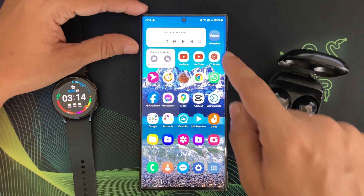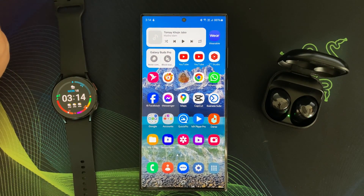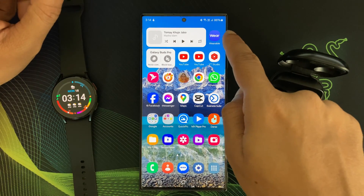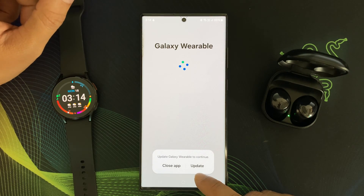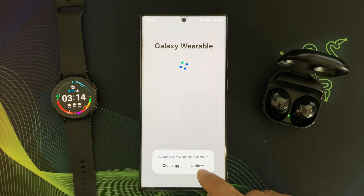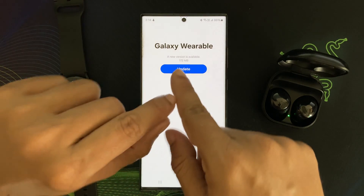Now, how to update Galaxy Wearable this time? This is very simple. Samsung is making the Wearable App update very simple for us. Just tap Galaxy Wearable and Samsung gives you the option of updating the app right now. So from the application menu, I am tapping the update button.